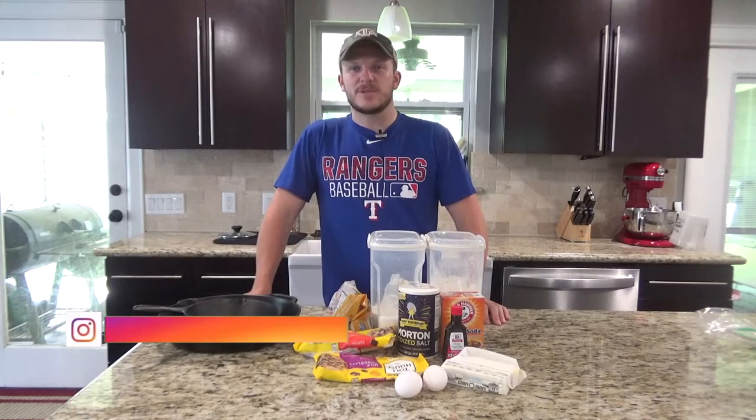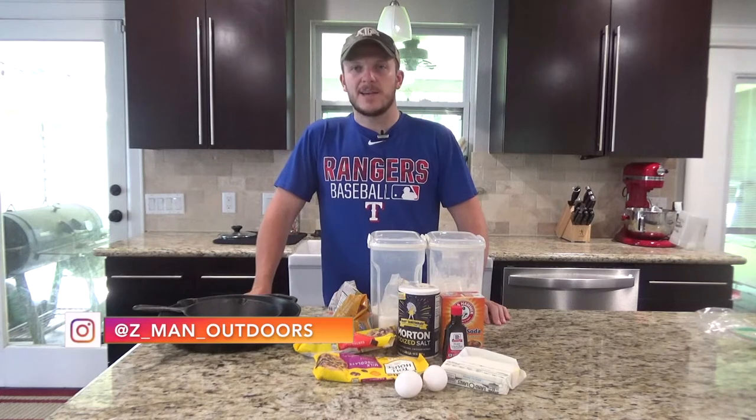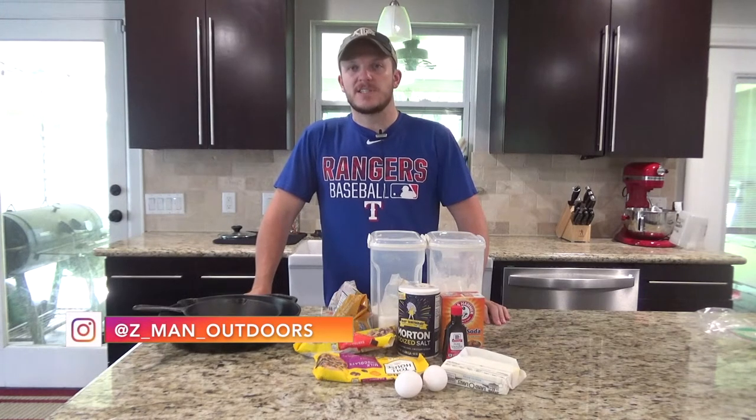Howdy everyone. Welcome back to Zeman Outdoors. Today on Skillet Sundays we're going to be making a copycat pizookie recipe from BJ's Restaurant.